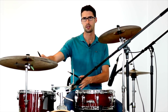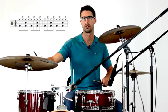Now if we put that all together with the bass drum — quarter notes on one, two, three, four and snare on two and four — it goes like this. I'll slow that down to help with the count so it all comes together: one end, two end, three end, four end.